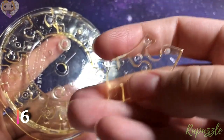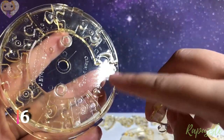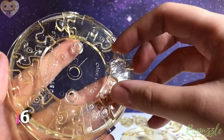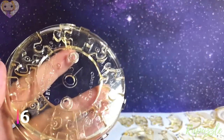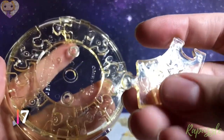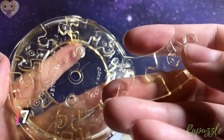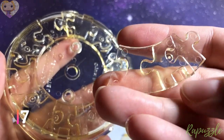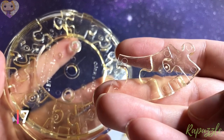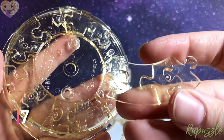Step number six: it has two going out. You flip it over — one going out, one going in. With this side facing downward, it is going to connect to the bottom right.